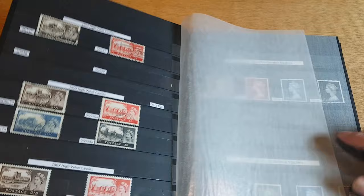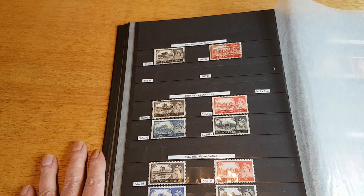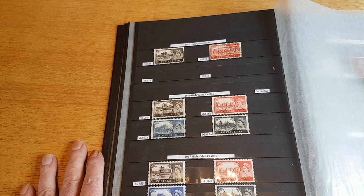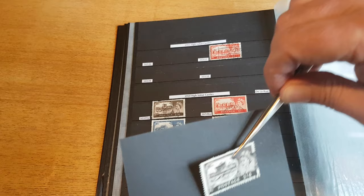We then move on to the Queen Elizabeth II high values. The first set — these are what were known as the Castle series. The first set of these was introduced in 1955.